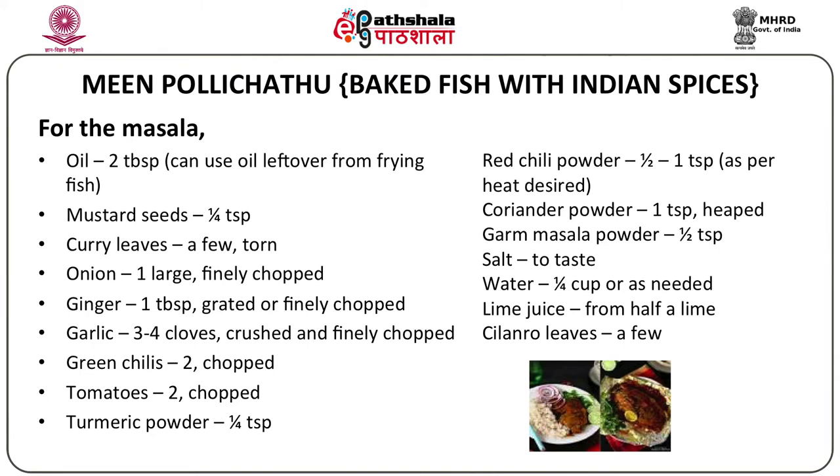For this recipe, let us look at the ingredients and then the method of preparation. Initially, you marinate and fry the fish. The whole fish or any medium-sized fish is scaled, gutted, and cleaned. Apply about half teaspoon of turmeric powder, one teaspoon of red chili powder, and half a teaspoon of salt. Then you need a quarter cup of oil for shallow frying. For the masala, use two tablespoons of oil — you can use the leftover oil from the shallow frying. Add mustard seeds, quarter teaspoon, and a few curry leaves.